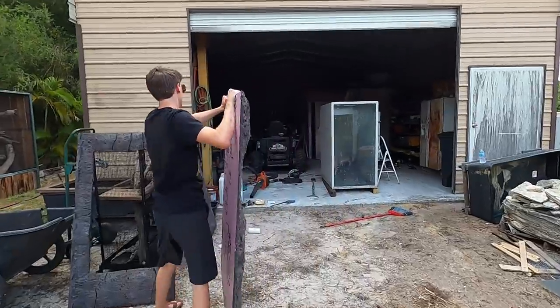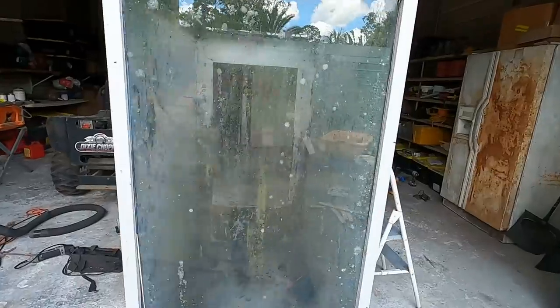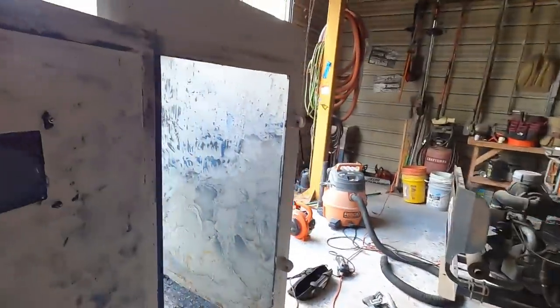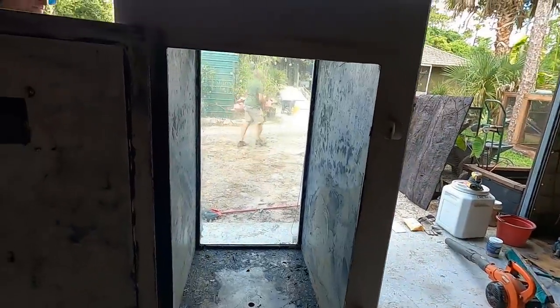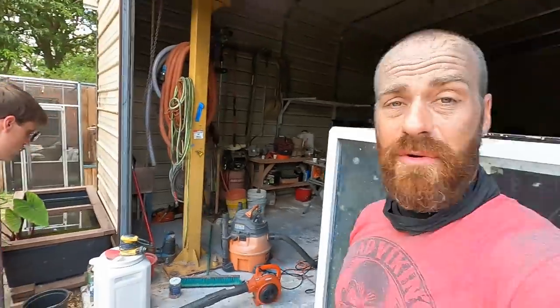These pieces are going to have to be placed inside now. The door in the back is a little small, so Tanner may have to cut them and reassemble them, using foam again to doctor it up. Alright everyone, we're going to get to work — get ready for a time lapse. See you in a bit.